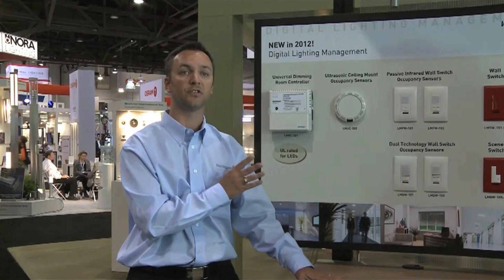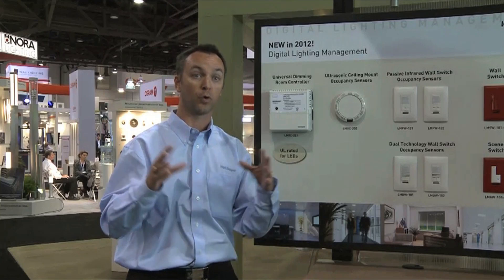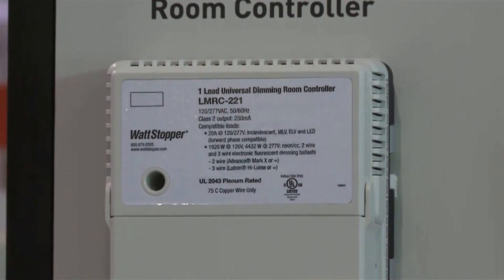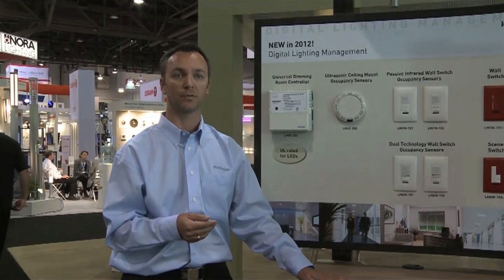This is a great addition to the line because it's now giving us the ability to control a wide range of loads in spaces — commercial spaces such as conference rooms, training centers, and restaurants where dimming is very important for the customer.